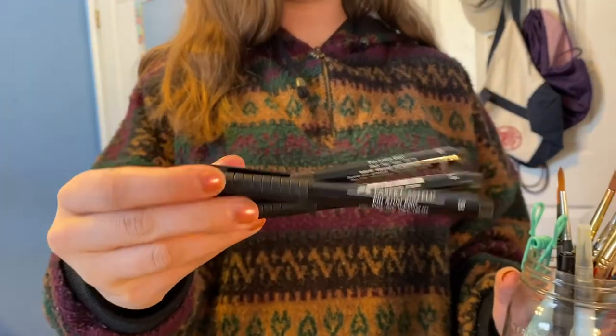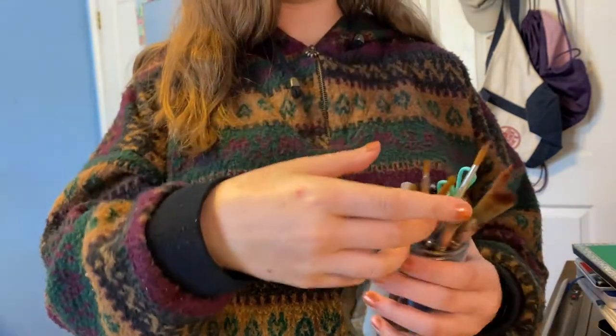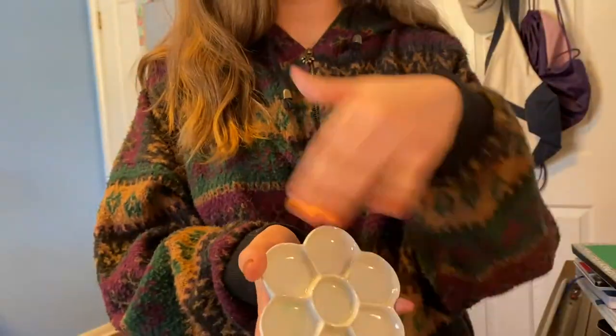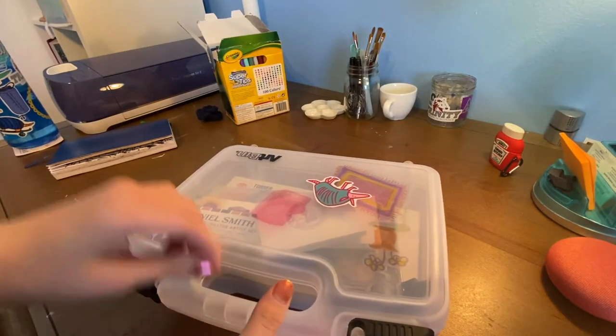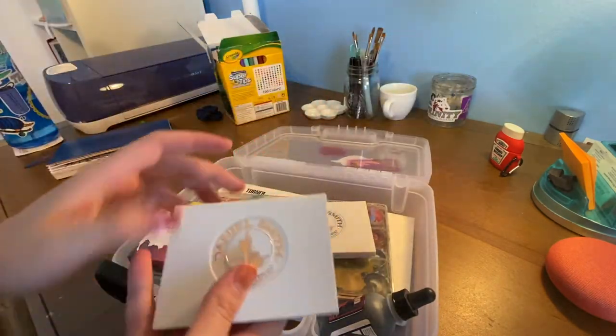I also adore Faber-Castell — these Pitt Artist Pens are like the main things that I use; I'll link those in the description. And yeah, brushes — I just use watercolor brushes. I just got this new dish for my watercolors and paints, it's very nice. And my water container.